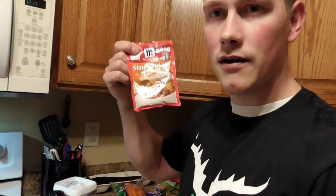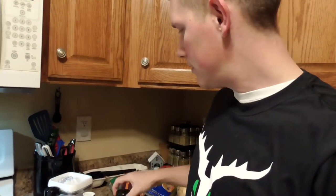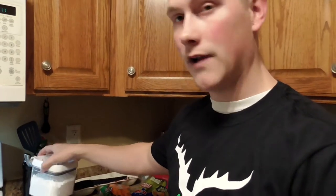You're also going to need a few different kinds of spices. The spices that you're going to need are a packet of beef stew mix, some garlic powder, salt and pepper, parsley, and flour.